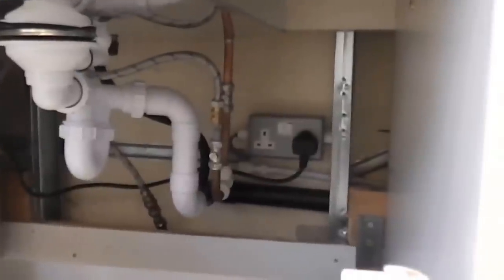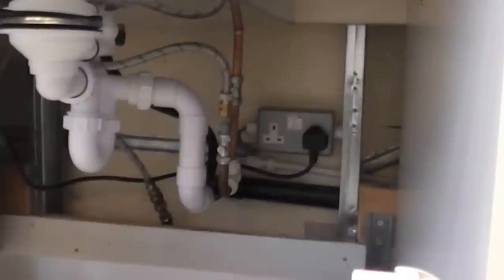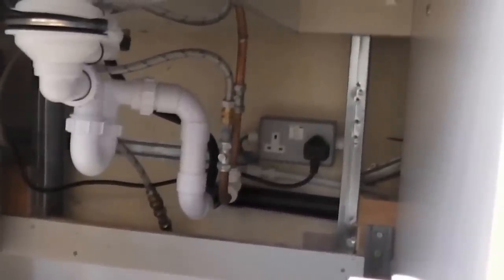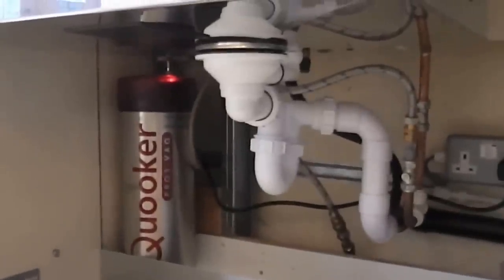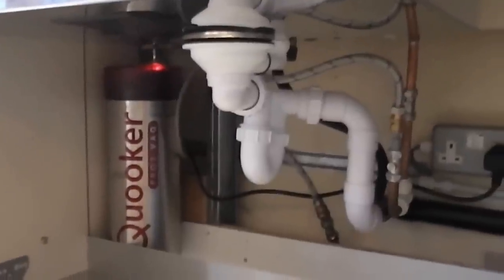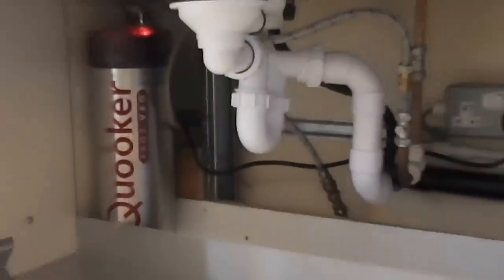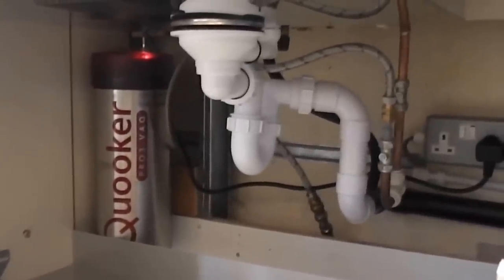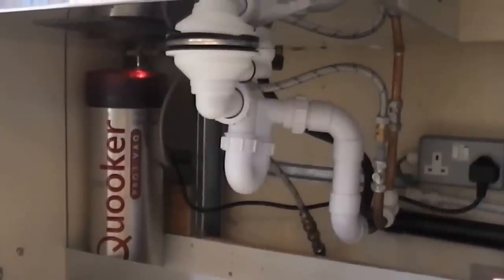All you need is a power supply — 240 volts in the UK — and it runs off a 3-amp fuse. Then you take a feed off the cold water inlet to the top of the cylinder. It's pretty straightforward; any plumber or handy person can fit these. You just leave it powered on 24/7 — it's so efficient it hardly uses any electricity.